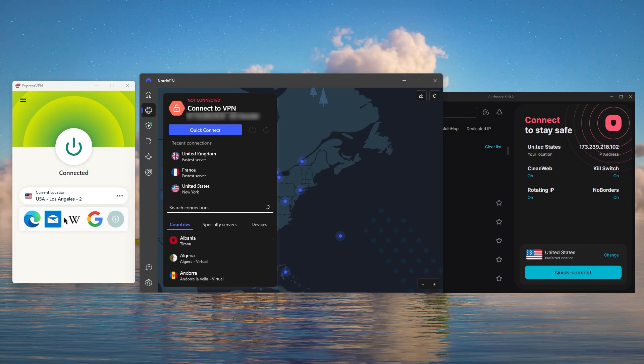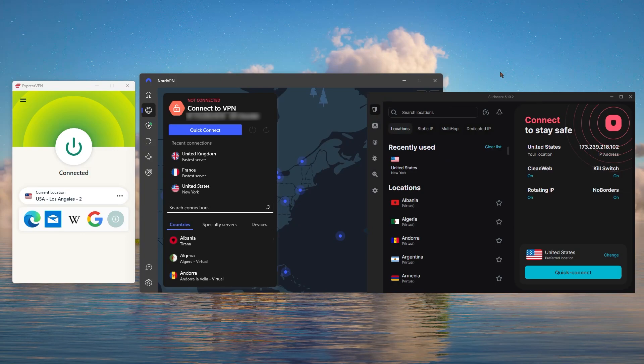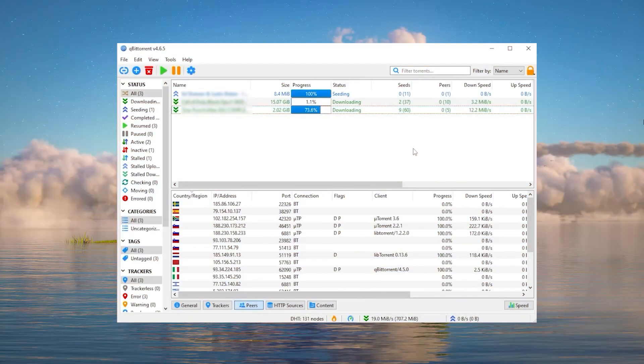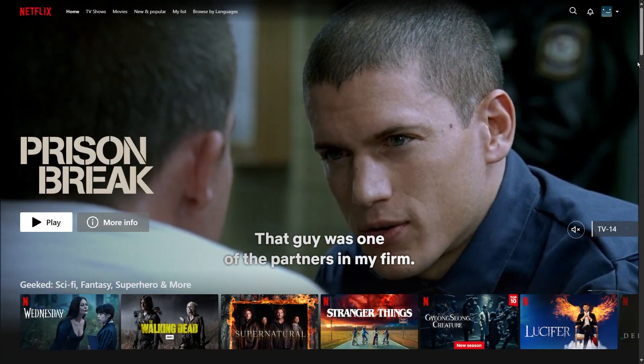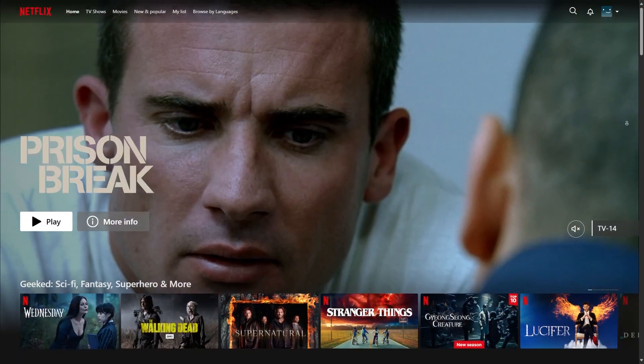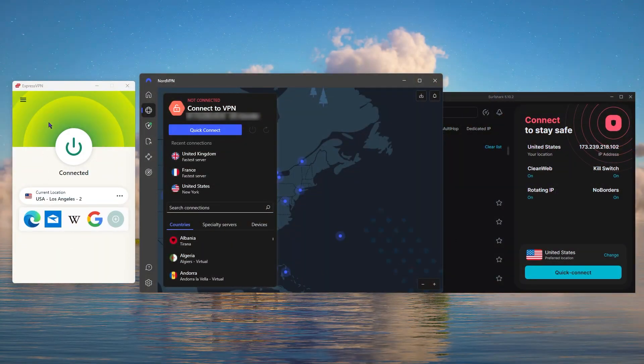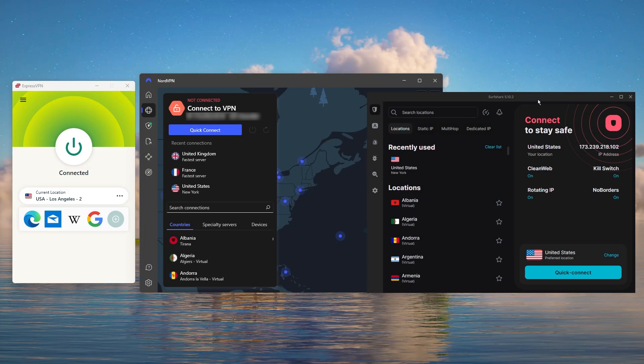I've been regularly testing the best and most popular VPNs, and I've narrowed it down to Express, Nord, and Surfshark as the best three VPNs overall. Of course, they all vary in budgets and features, yet they all have a kill switch, they're excellent for torrenting, and they all consistently work with streaming services such as Netflix, Hulu, and Amazon Prime Video. That's why these three are my favorites, but depending on your situation and preferences, one of them may be a better choice for you, and I'm going to explain why.